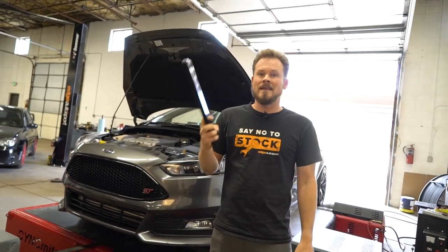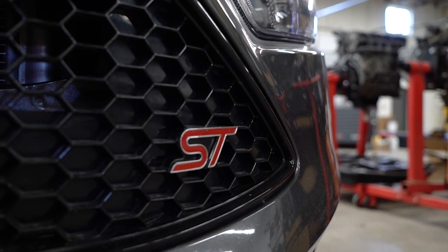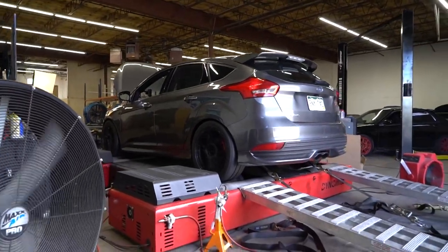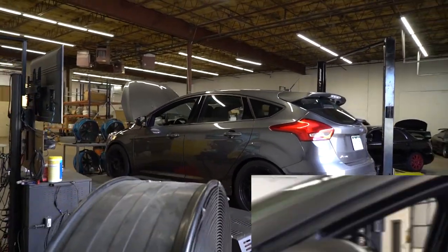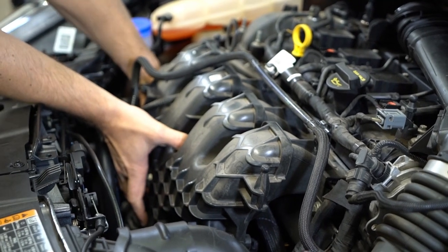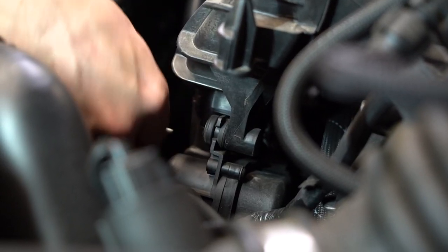But anyways, let's do a baseline pull. Let's see where we're at right now and then I have to get my hands dirty and install these spacers.